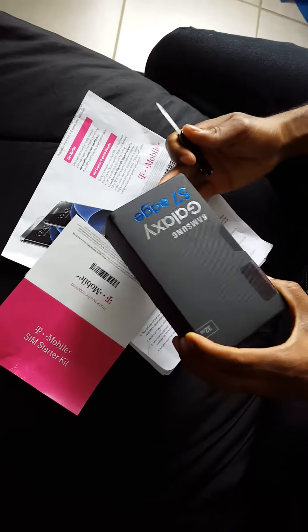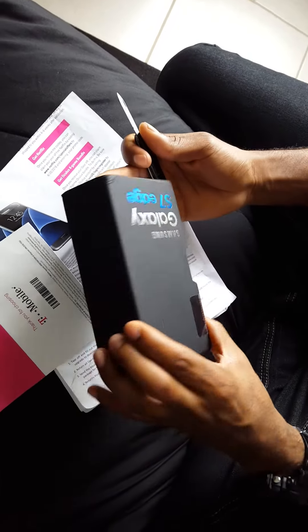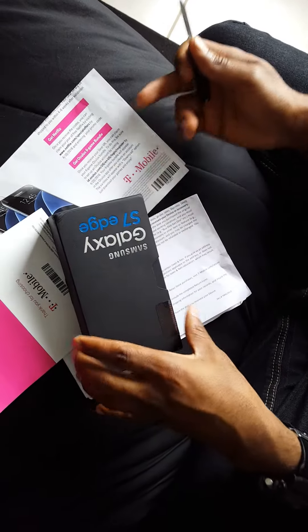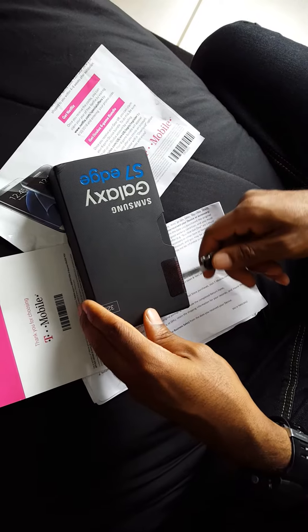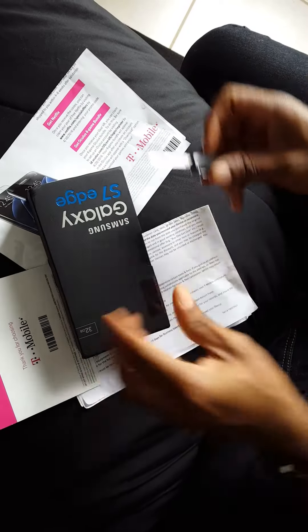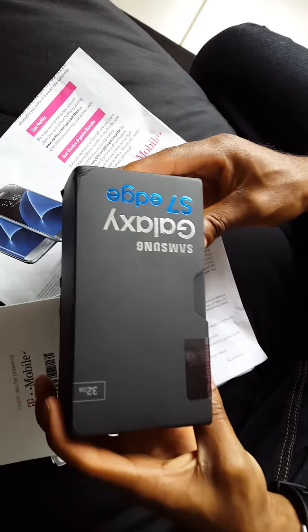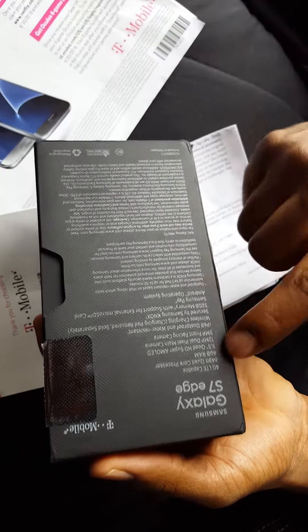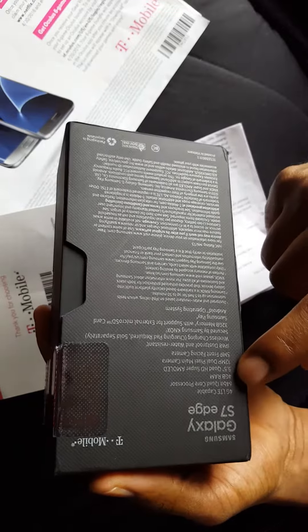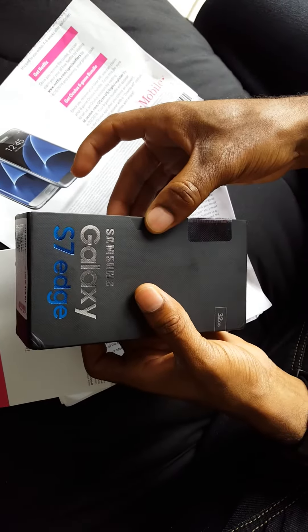Just received my Samsung Galaxy S7 Edge — this is the premium pre-order bundle that comes with a VR headset and one-year Netflix from T-Mobile. Took me three days. Let's open it. This is the box — the front, the side, and the back. It tells you everything it's capable of doing: 64-bit quad-core, 4 gigabytes of RAM, and so on.